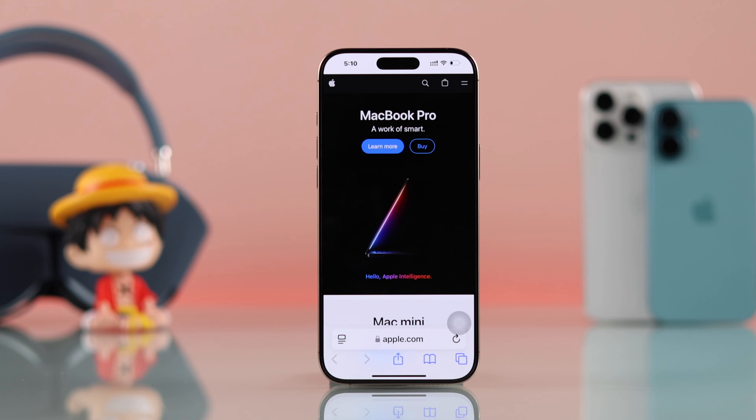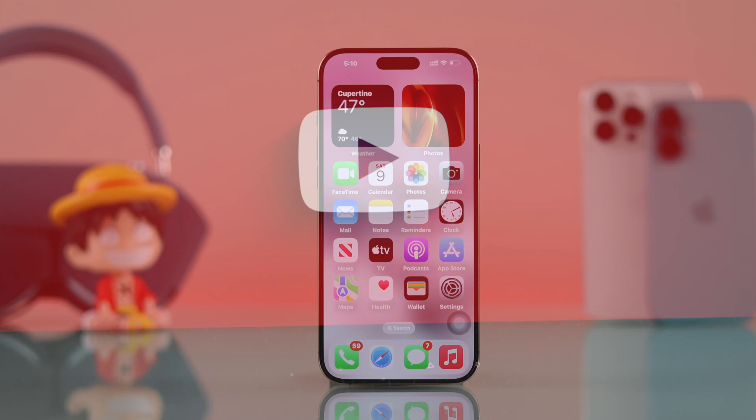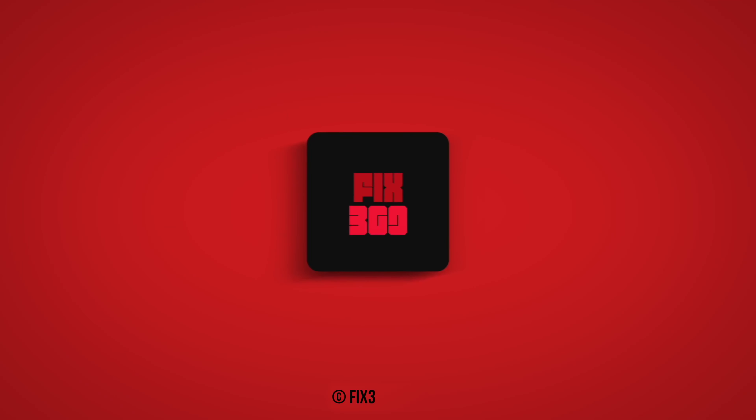And these are every single way to take screenshots on your iPhone. So don't forget to hit that like button, subscribe for more useful guides, and I'll see you soon.